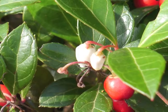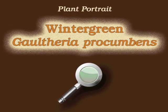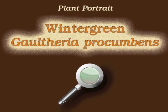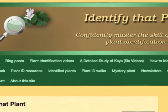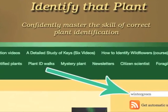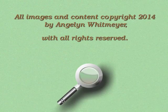Wintergreen is a striking ground cover in all seasons, with its variously colored leaves, its white flowers, and its edible red berries. This is Angeline — thank you for watching and learning about Gaultheria procumbens, also known as wintergreen. Visit identifythatplant.com for more images of wintergreen, plant identification resources, and information about how you can confidently master the skill of correct plant identification.